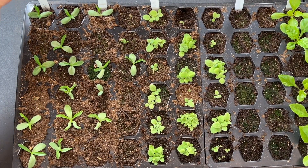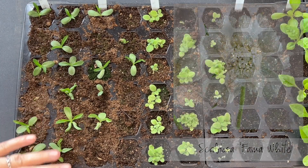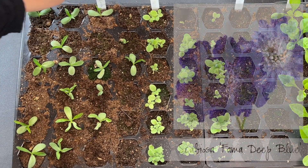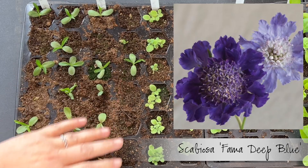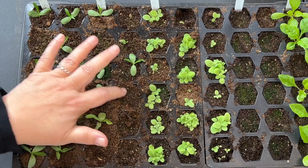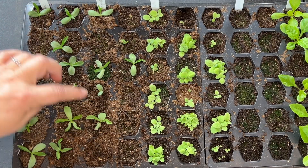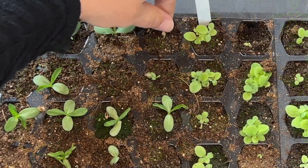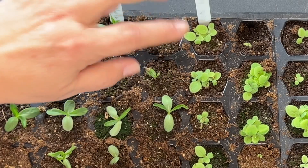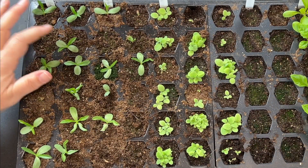This tray is looking good for the most part, though my labels are all backwards. Over here I've got two rows of white scabiosa and two rows of deep blue scabiosa. In the blue section I only got seven cells that germinated out of twelve. This one's seed head is still stuck on it — I'll let that work itself out. Over here on the white I did get a better germination rate.